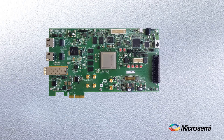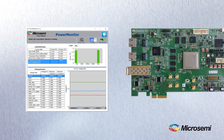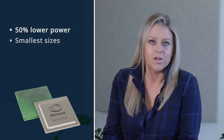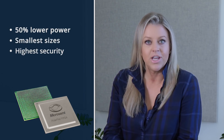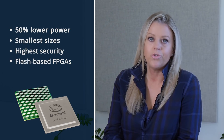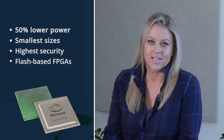We've made it easy for you to view the power consumption of the PolarFire chip on the eval board. You can download a power monitoring GUI to see the power consumption of your design in the PolarFire device. PolarFire FPGAs offer up to 50% lower power, smallest form factor, highest security, flash-based FPGAs — and this kit will help you accelerate your next design to prototype.